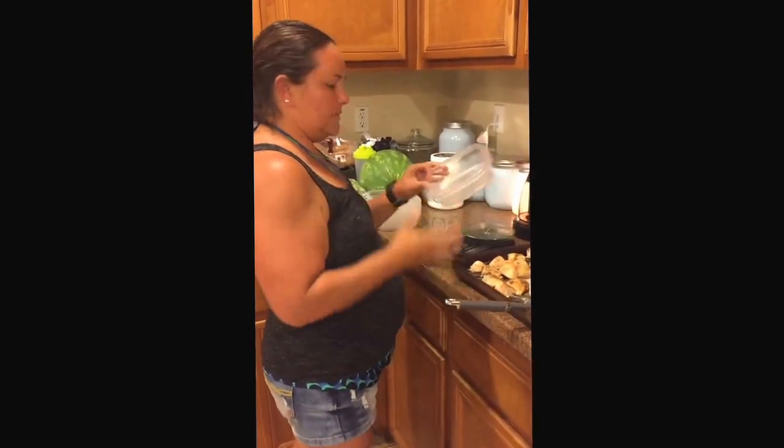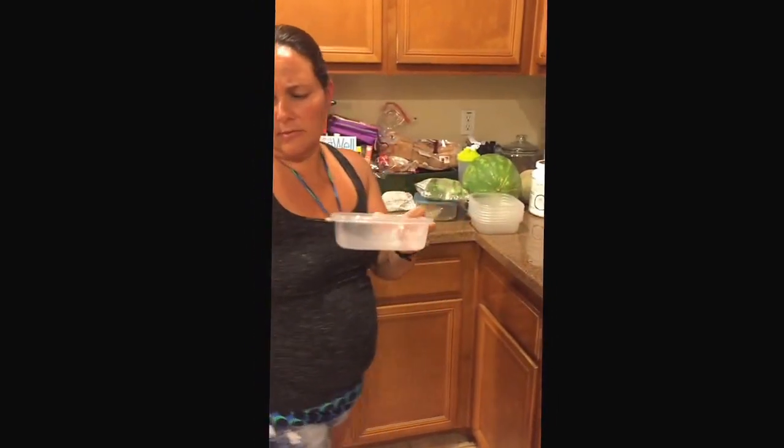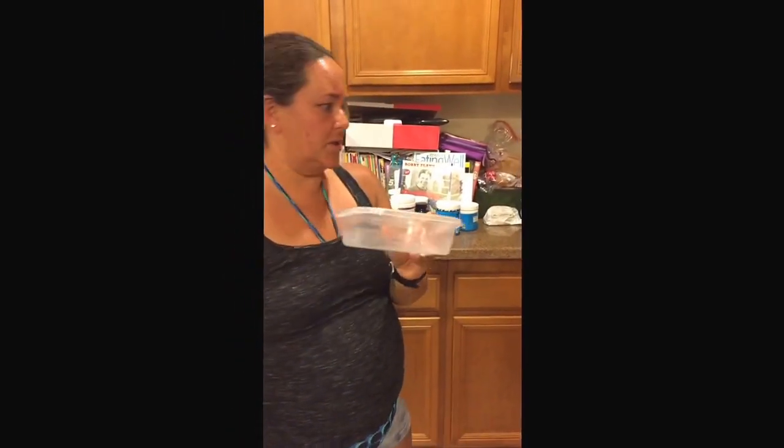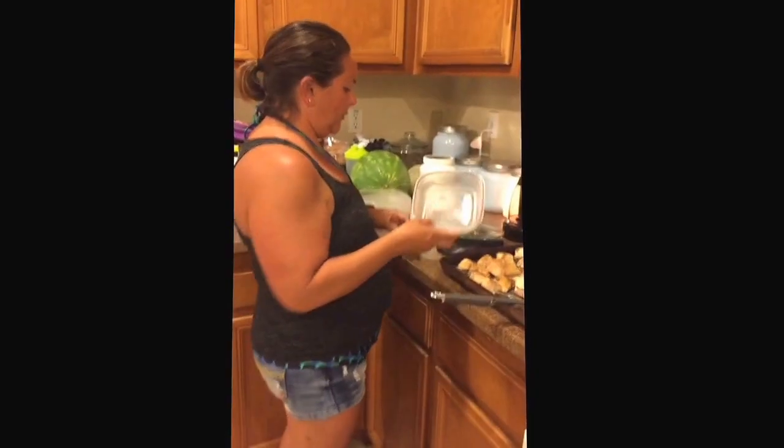We're back. I have these little containers that I got from Ralph's, but you can get them from everywhere. They're generic and they come in a pack of six, which is great. We use these for our meal prep.